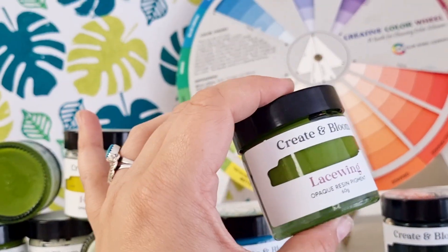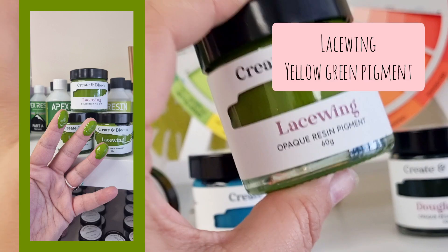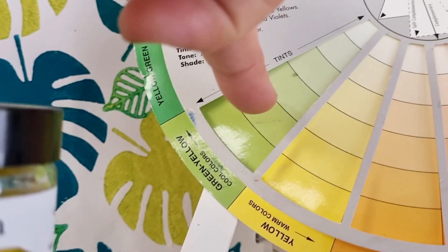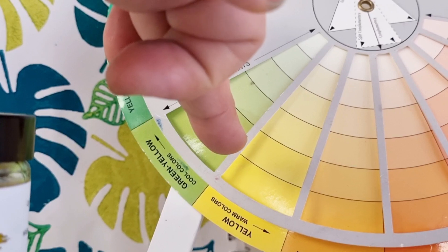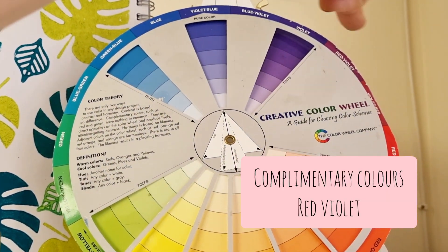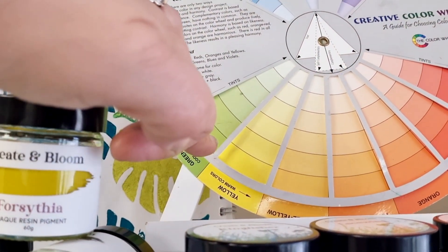Hey guys, so you've got yourself Lacewing. Let's talk about colours that you might like to consider to use with Lacewing. She is a 50-50 yellow-green and sits here on the colour wheel. Her complementary colours are opposite, which are red-violet and purple-y kind of colours. They are the complementary colours of Lacewing.